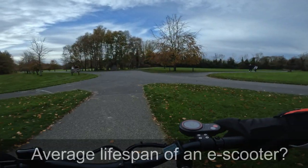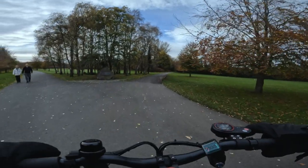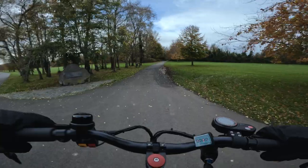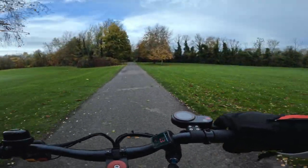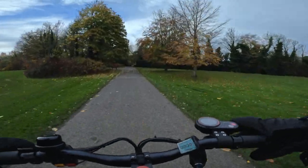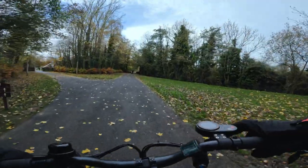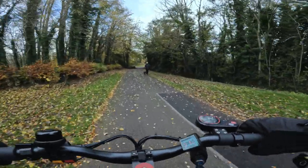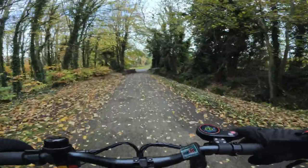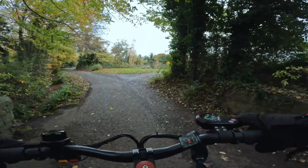The next question is: what is the average lifespan of an electric scooter? Most electric scooter manufacturers say that the batteries are good for 500 full charges. I've never got into an issue with an electric scooter — I've had some for over a year and personally had no issues, so it is a bit difficult to answer. I guess at the end of the day it's how you treat it, how you look after it, how you maintain the battery and not abuse the electric scooter.